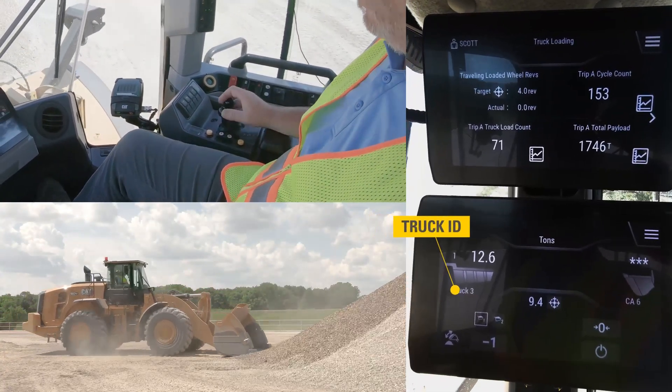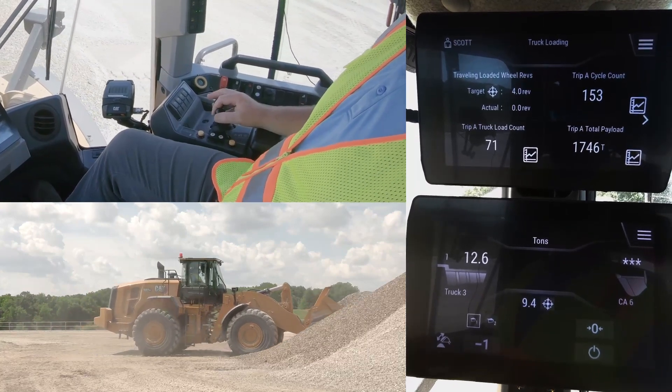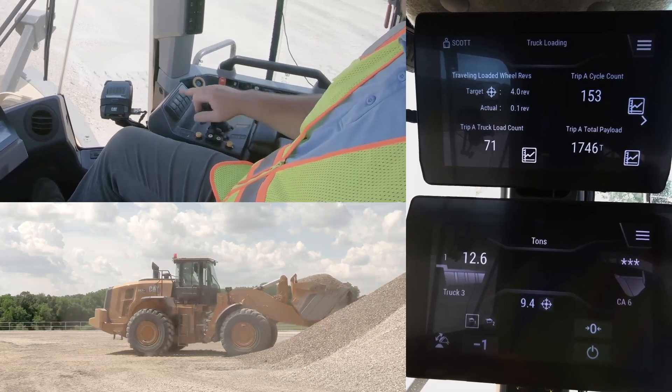In this case he started loading. You can see he's got 12.6 tons on his first pass, showing he's only got 9.4 tons remaining, so he knows he might need a partial pass. He loads that bucket up.